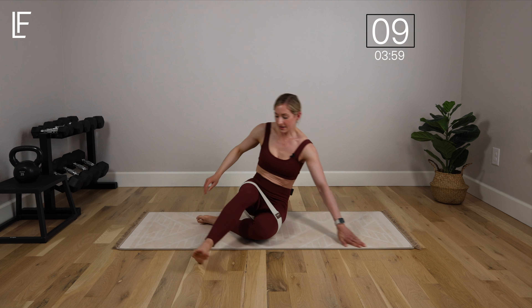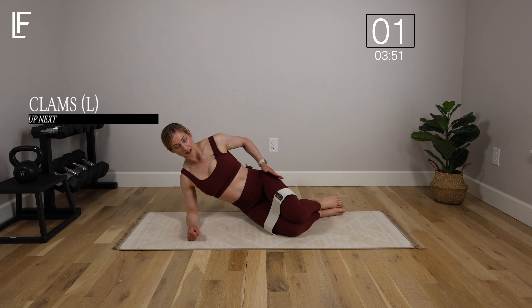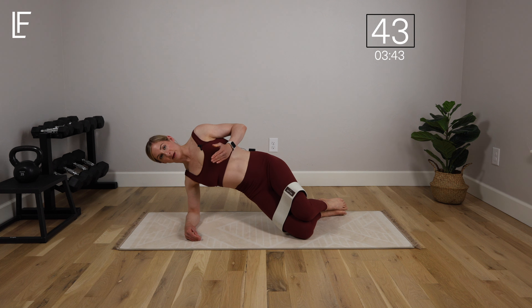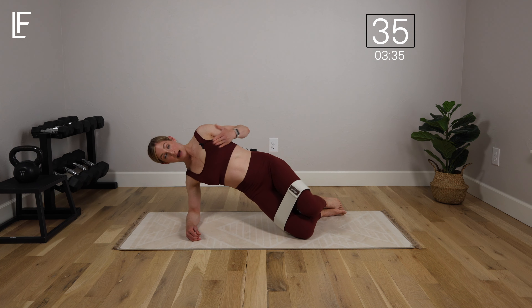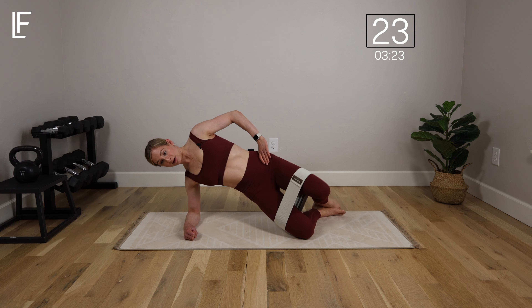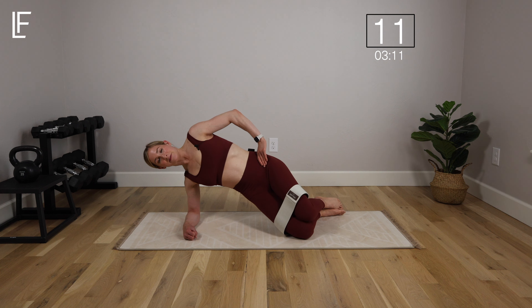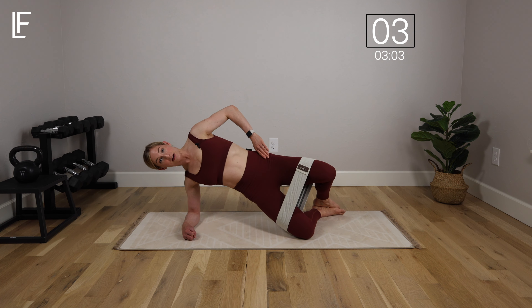Rest, then same thing on the other side. Set up that forearm plank position with knees forward, heels back, with hips and elbow in line. These are really simple movements, so feel free to play with the tension — whether that's adding or removing the band, or using a heavier band. You can always scale it back depending on what season you're in, how far postpartum you are. These are postpartum safe, but if you're newly postpartum, scale back and take off the band for the first round.